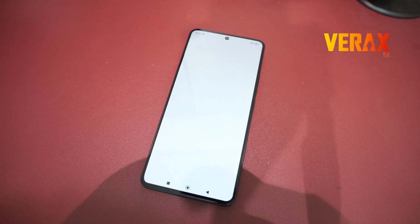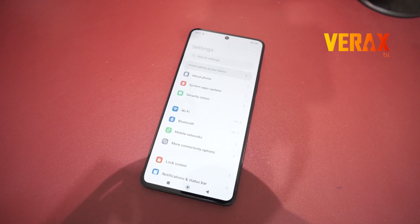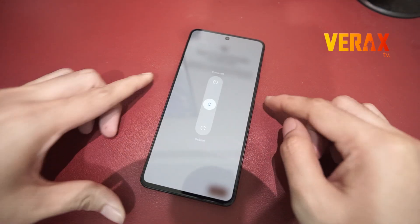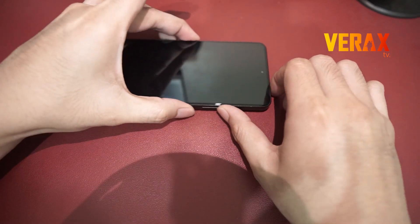To install DROID X Custom ROM to your Redmi Note 13 Pro 5G, you need to download the flashable file and save it in your internal storage. Once downloaded, power off the device and reboot to Orange Fox Recovery by holding the power button and volume up simultaneously until you see the Orange Fox logo.